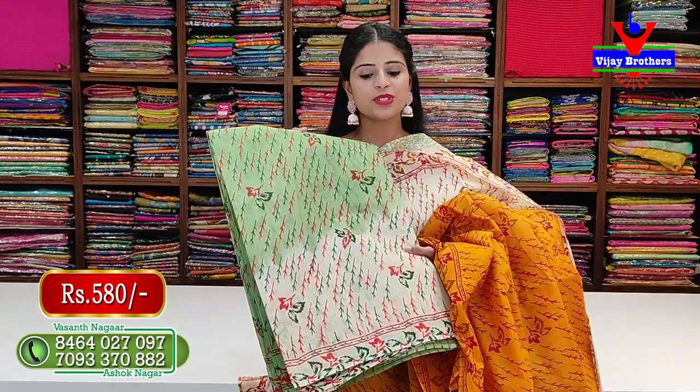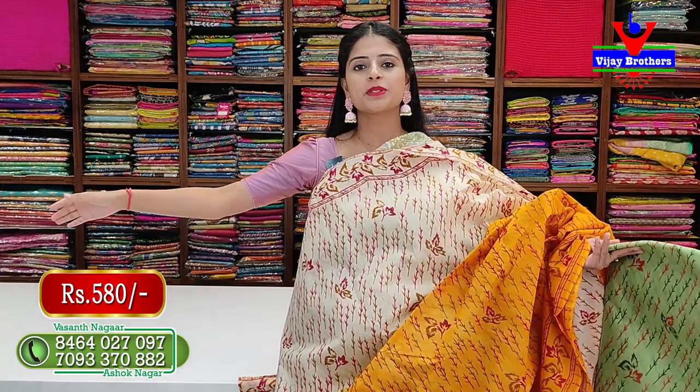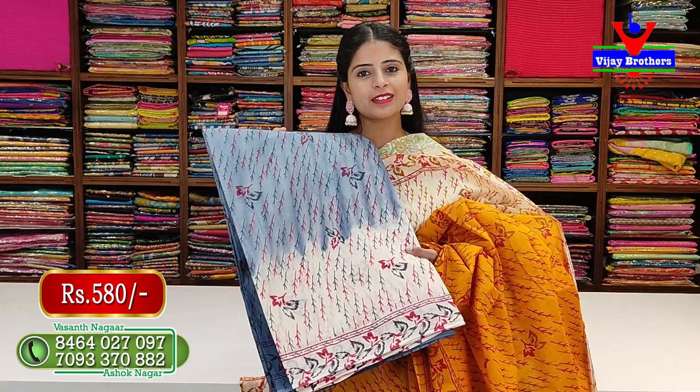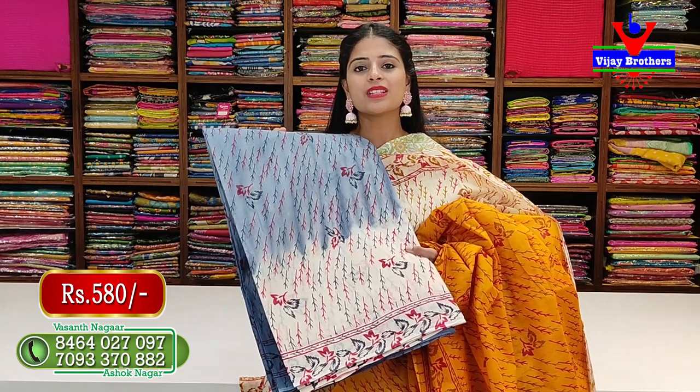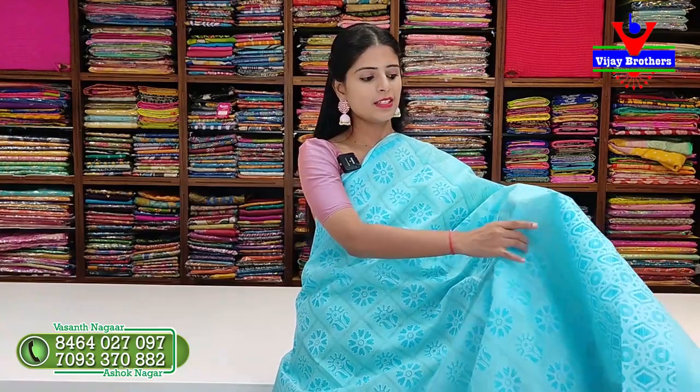In the same design, there is half white with green color - same price, 580 rupees. Next color is half white with grayish blue - elephant gray color. That color is also 580 rupees.